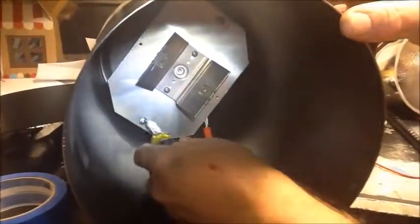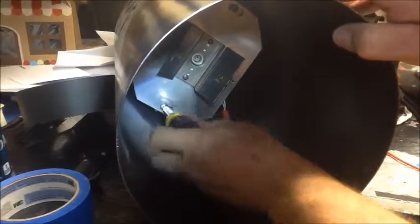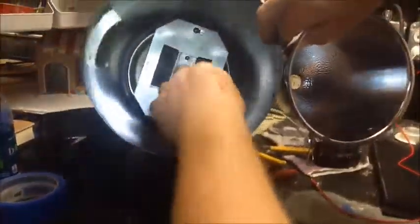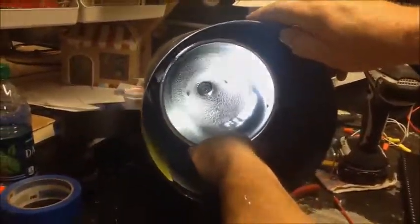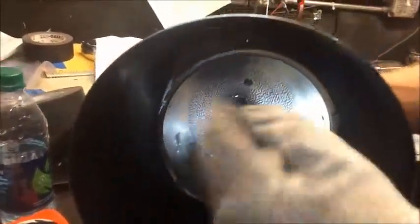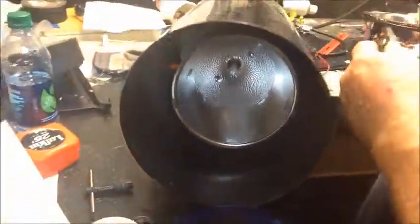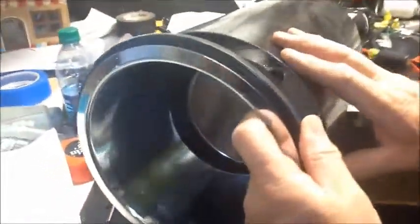Just very carefully put the screws back in so you're not going to have problems the next time you need to take it out. Once you have your socket in, just wire nut your wires back together. Next put the heat sink back into the fixture and secure with the two screws.